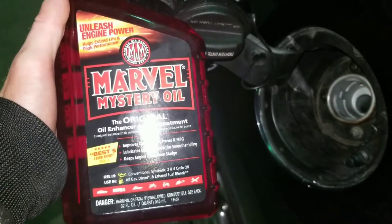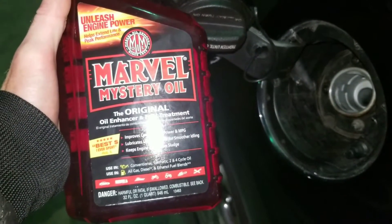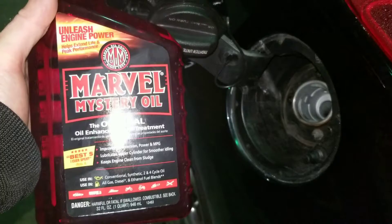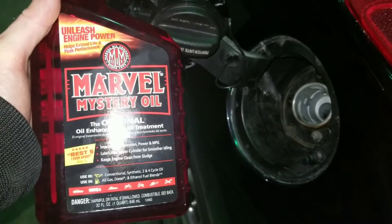Hey guys, Nate here with Nate's Interactive Auto. Today we're going to find out if Marvel Mystery Oil can clean intake valves on a direct injection engine. Wait till you see the carbon buildup on these valves.